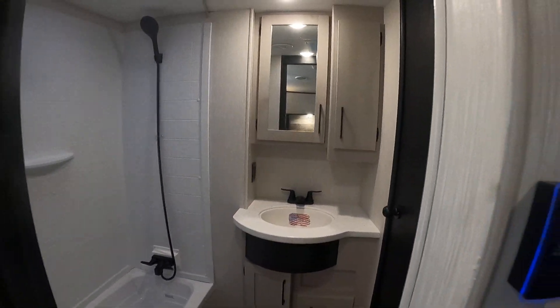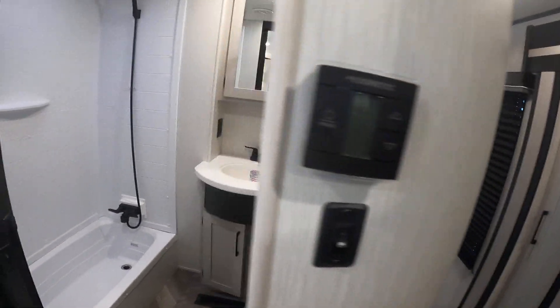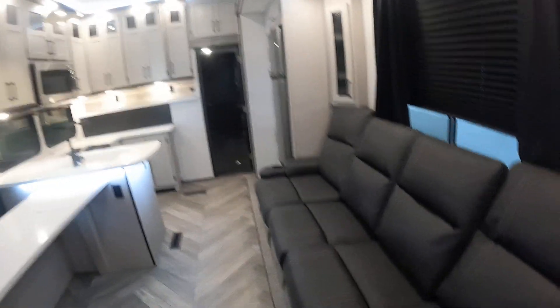The master bath can be accessed from the hallway or the master bedroom. At that corner, you'll find your thermostat for the master bedroom as well as the light switch right when you walk in. Right above the toilet, you can find the light switch. There's a GFI breaker right to the left of the sink.